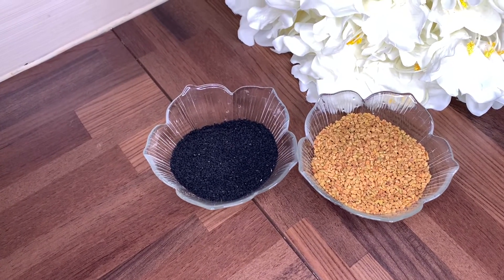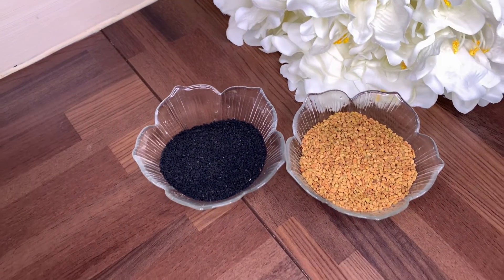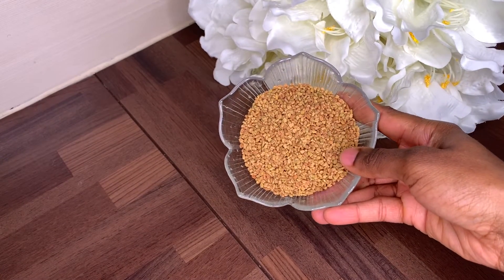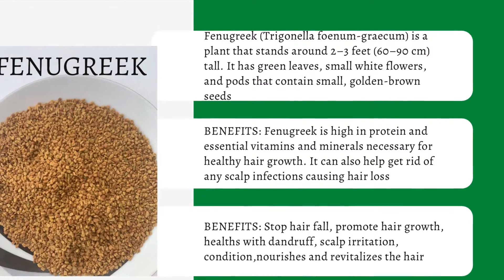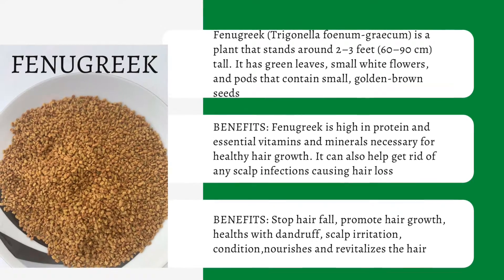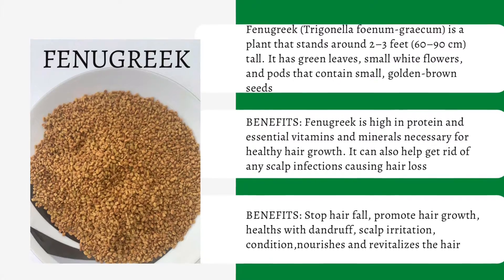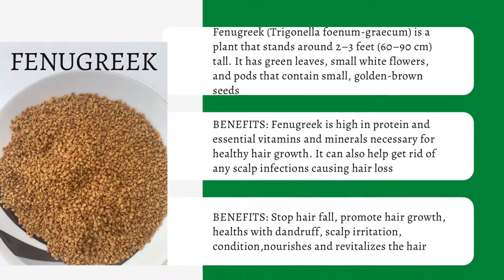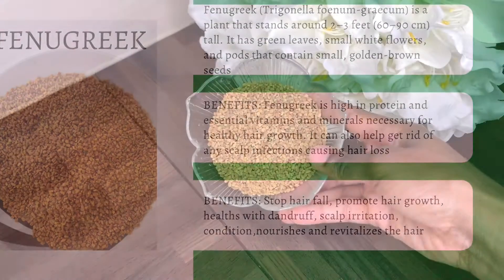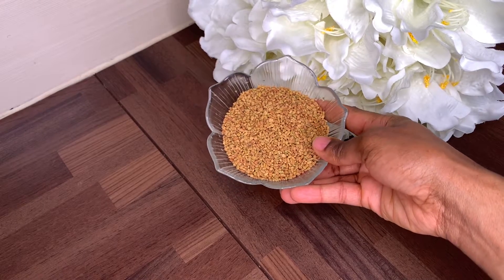The first ingredient we'll be using is fenugreek. Fenugreek is a plant that is about 60 to 90 centimeters tall, with green leaves, small white flowers, and a pod that contains small golden brown seeds. Fenugreek is high in protein, essential vitamins, and minerals necessary for healthy hair growth. It can also help get rid of scalp inflammation causing hair loss, stop hair fall, promote healthy hair growth, help with dandruff, stop scalp irritation, condition, and revitalize the hair.